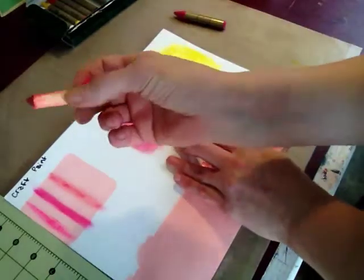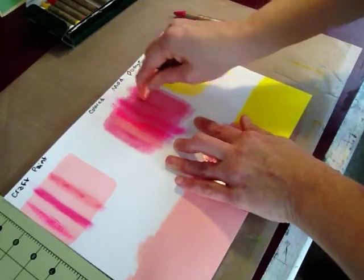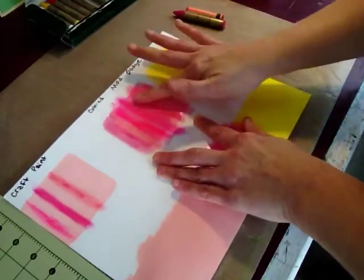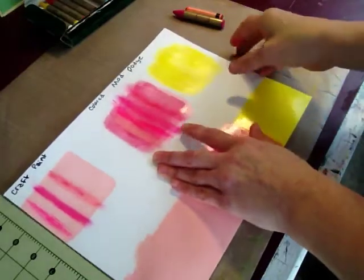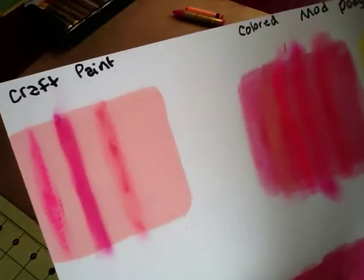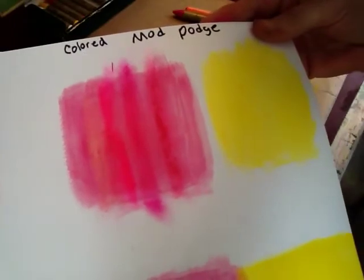Alright, so here we go with the Reeves. And like I said, you kind of got to work at it. Those are without any sealer on it, and that's with the Mod Podge. So I'll do the yellow one now. Same colors.